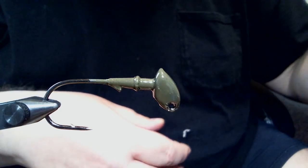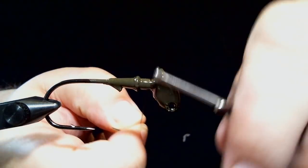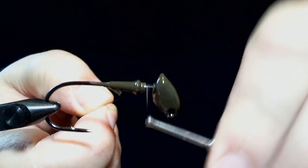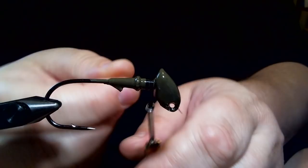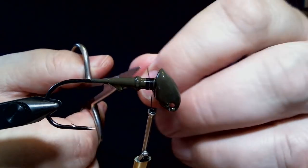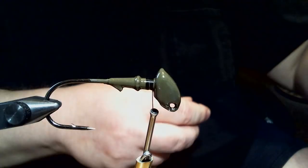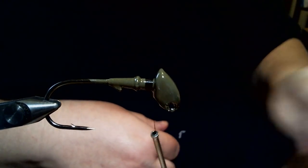So we're going to start here with some black 210 denier Danville flat wax nylon thread. We get our base started. I'm not going to have a real heavy collar on this, so I'm going to keep it closer to the head than to this ring. I'm going to get a couple wraps for our base.